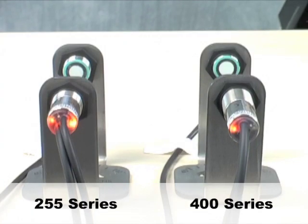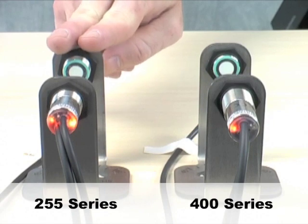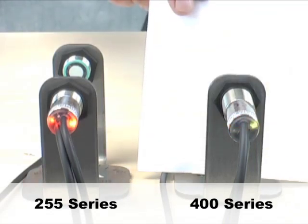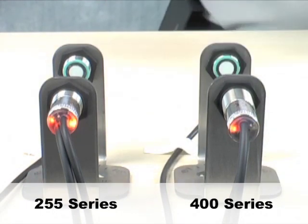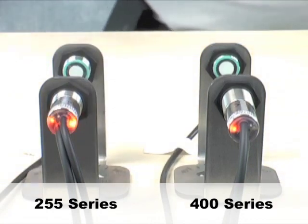Now that we've discussed the mounting, alignment, and programming of the units, it's time to see how they respond when presented with different materials. I have two different models here. The UDC-400 series is designed to detect materials on the lighter end of the spectrum. The UDC-255 series is designed to detect heavier weight materials. Here we have a single sheet of office paper — single sheet, double sheet, no problem. Very reliable. If we go to the stronger unit, it still thinks there's a single sheet there — it's so powerful it burns through the paper.